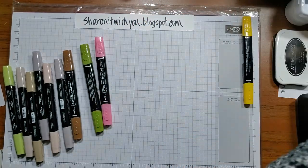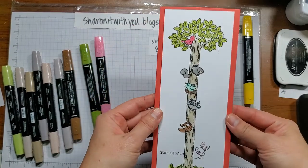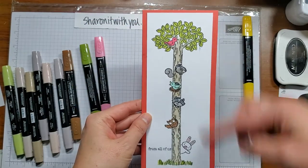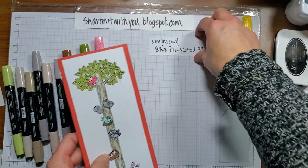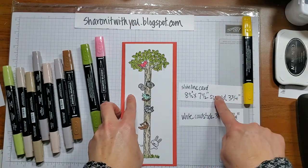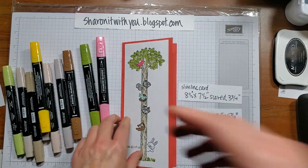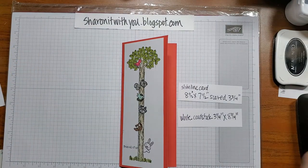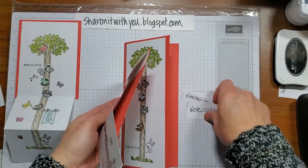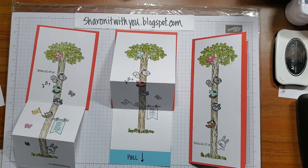I also did a third style because slimline cards are hot right now — eight and a half by seven and a half, scored at three and three quarters. This one only uses the three stamps: the base, the animals, and the top, which fits perfectly on a slimline card. You have plenty of space inside to sign it — the white cardstock is three and a quarter by eight and a quarter. I showed you three styles; I hope you like them! Thank you for letting me share this with you, and have a great day!